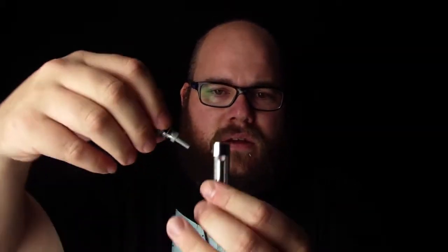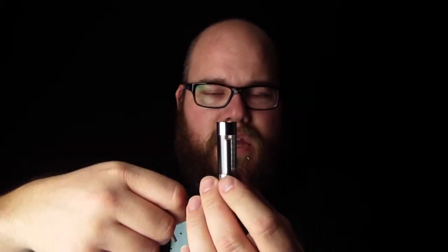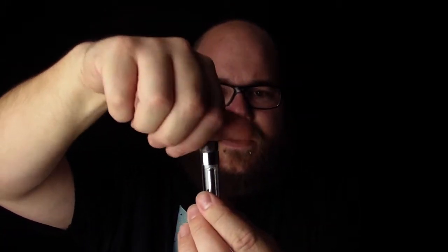Again, with these, always make sure your core is on tight. Fill along the sidewall so that you avoid liquid getting in that center post, and then pop the base back on.